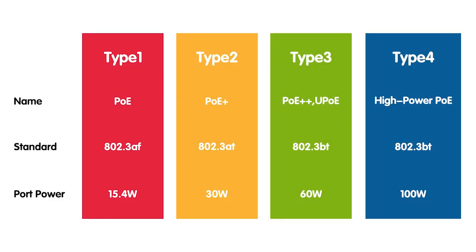There are different types of PoE, each providing different power levels. We have the IEEE 802.3af standard, which can approximately provide up to 15.4W of power output. And also, the IEEE 802.3at standard, also known as PoE Plus, can provide up to 30W of power.